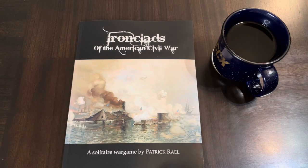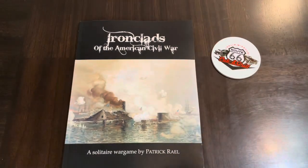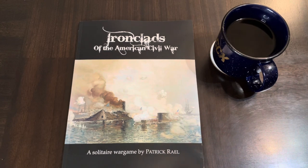Hello all! Time for another Coffee with Kilroy, or what I like to call Beverage in a Book. You got it — coffee. Today I have a surprise.